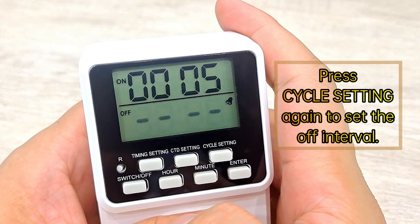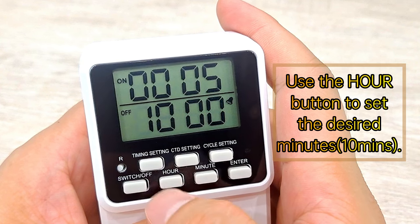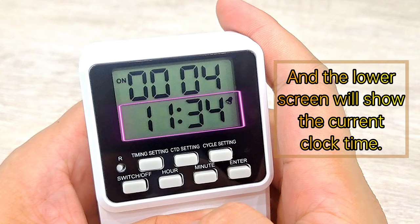Press Cycle Setting again to set the off interval. Use the Hour button to set the desired minutes. Press Enter to confirm at the end. After confirmation, the upper screen will alternately show the remaining on and off interval, and the lower screen will show the current clock time.